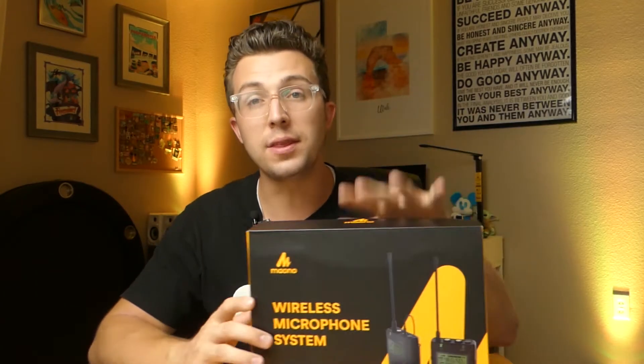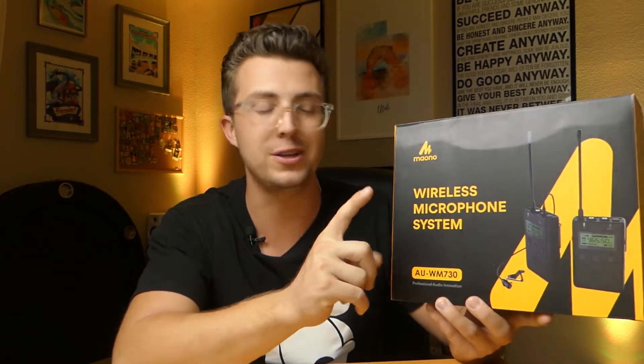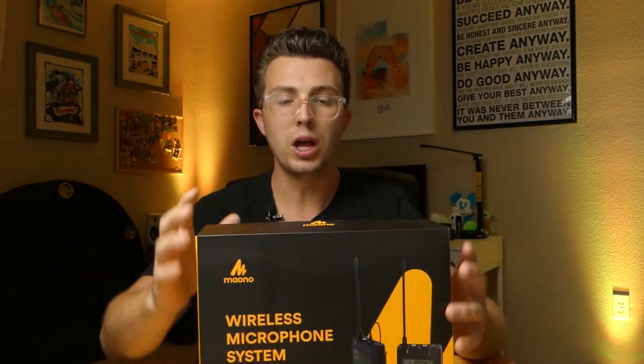On this channel we always start with the packaging — I think it says a lot about a company. As this is only my second Mayono product, the other was a pair of headphones, I like to see once again that they really show they care about the packaging, which to me means they put thought into it and it wasn't an afterthought. This looks like something you'd pick up in a store, which on this channel you know is a good indication. It has a lot of information: a large display, the ability to do attenuation and low cut on the microphone transmitter, zero latency, and on the back a few other specs. This is a UHF microphone with connections like 3.5mm TRS and a cold shoe mount. Packaging: A-plus from me.